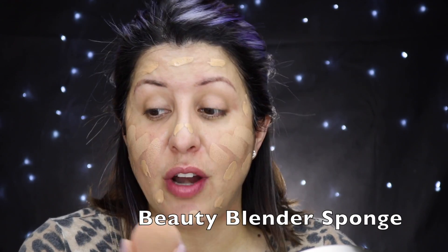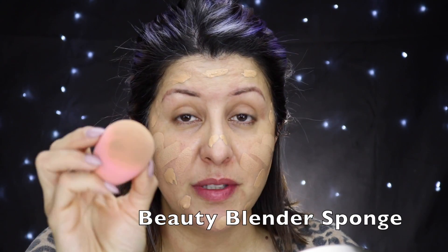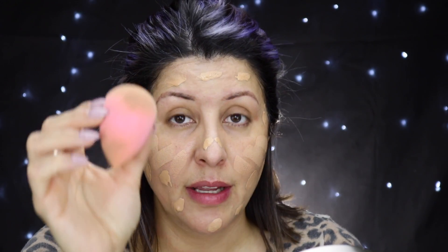You're gonna notice that my Beauty Blender is dirty because this is the second time I'm filming this video. I filmed this entire makeup tutorial a few hours ago, but my microphone was not connected so none of the audio worked. So I'm filming this for the second time, which is why you'll see my Beauty Blender and brushes already used.